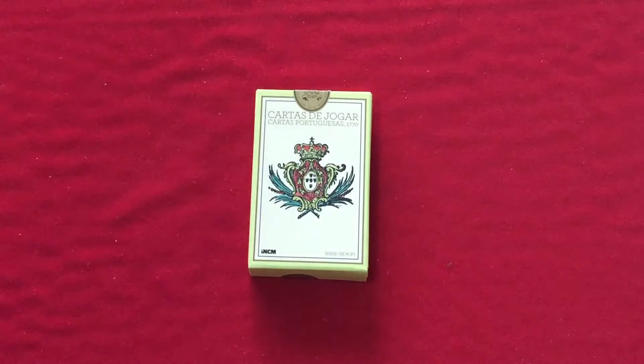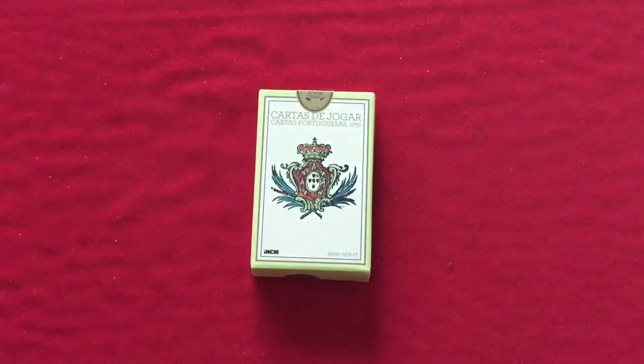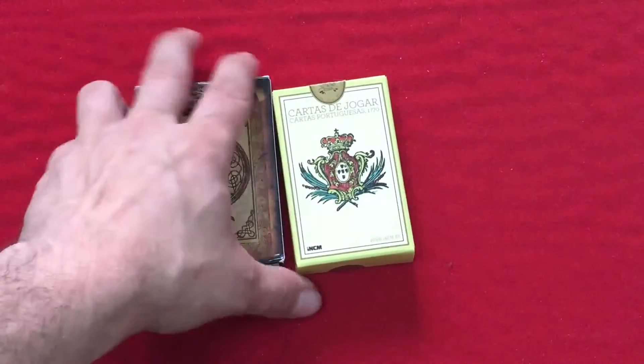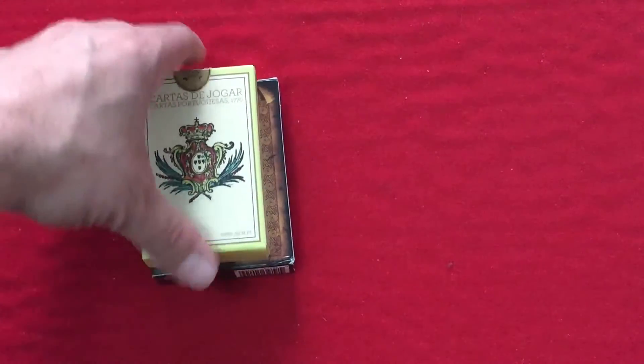It's a replica of a vintage deck, which I got because it's a Portuguese deck. It's very small compared to a regular sized deck — it's not even really a bridge size, it's kind of smaller than a bridge size, kind of an odd sized deck.